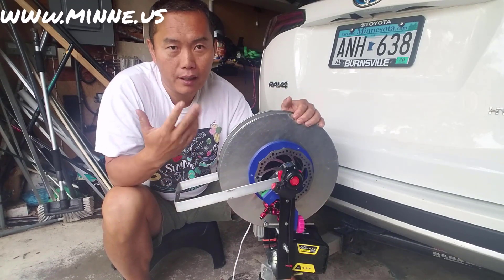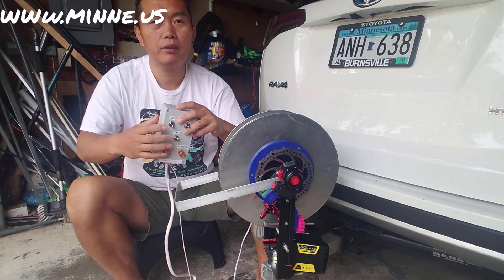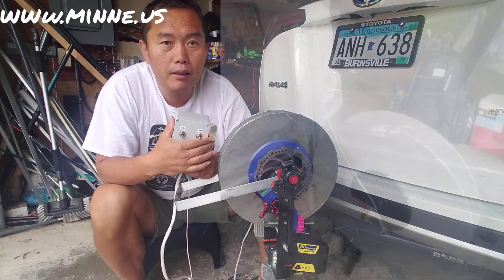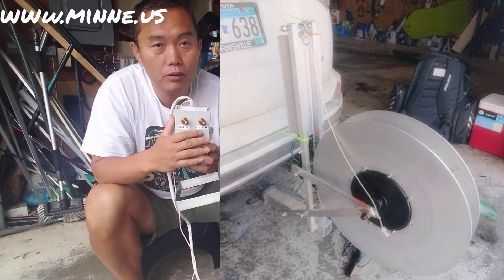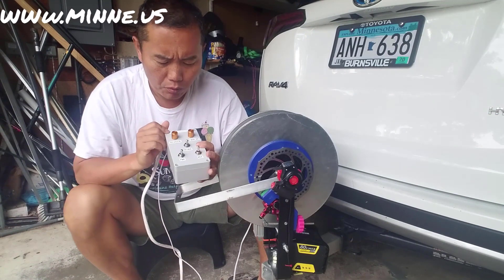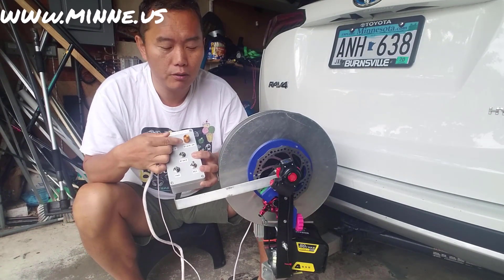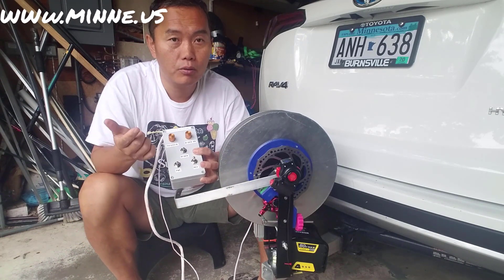I actually have this box because I built a 5000-watt hub motor. You just use this regular control box as your controller — one side is your throttle, one side is your regenerative brake to control your tension.